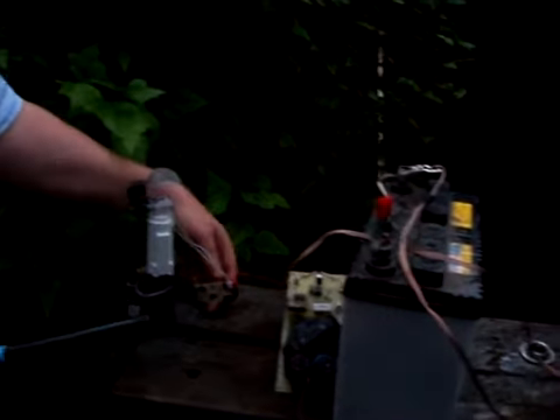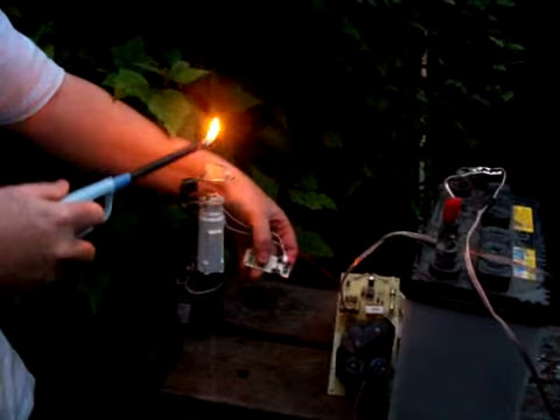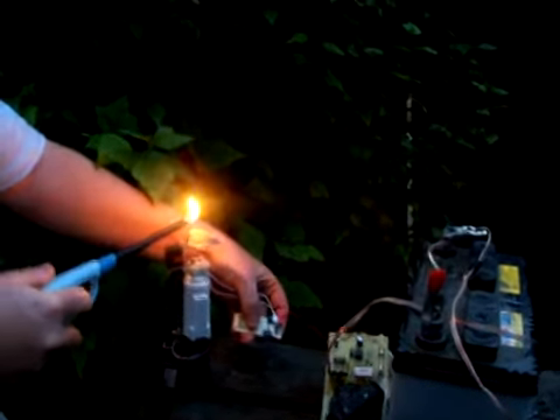We just plug in the unit, and I just got to hit the on-off switch here. There we go — just light the injector.